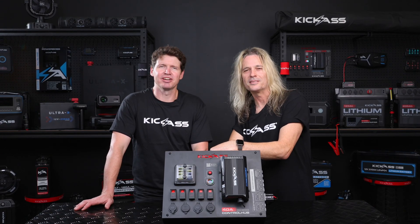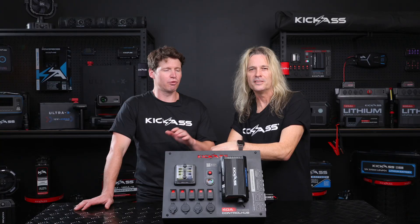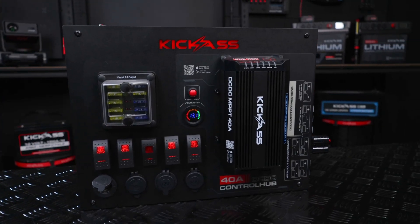Hey guys, it's Adam and Craig from Kick-Ass, and today we're going to take you through our brand new control hub with a 40 amp DC-DC and integrated Bluetooth. You asked for it, you got it. So let's have a quick chat over our 40 amp DC-DC MPPT controller.